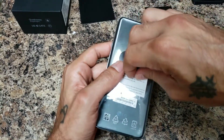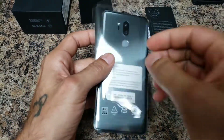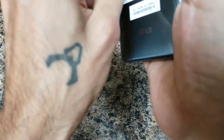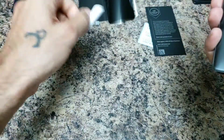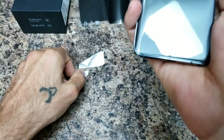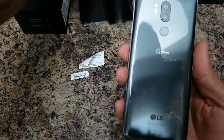I'm excited for this phone — I really enjoyed the LG V30, I just did not like certain things about it, like the front-facing camera was horrible. Let's go ahead and peel off some of these stickers; I don't know why they put so many stickers on here. There we go — the platinum gray edition.